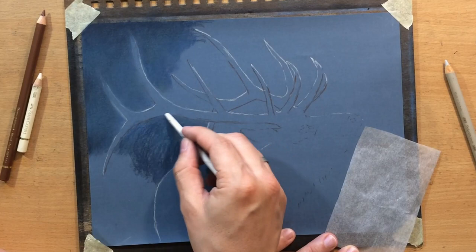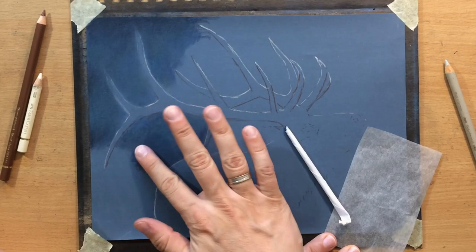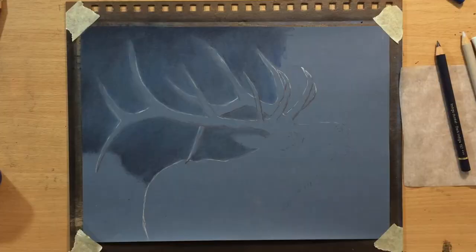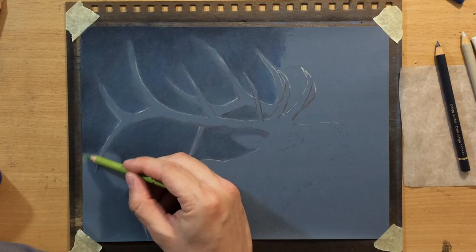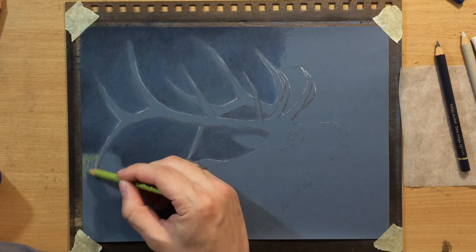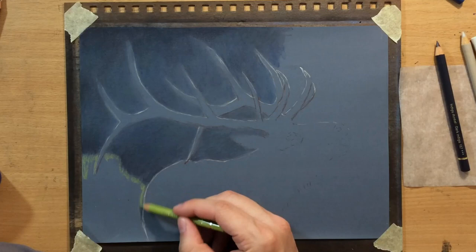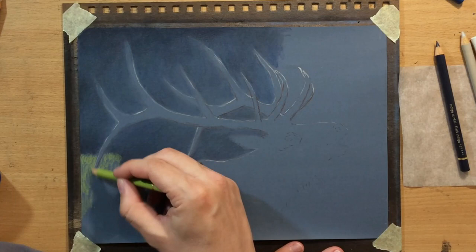It seems like I'm ruining the edges of those antlers, but they're still there. I know where they are and I can always clean them up using lighter pencils, darker pencils, or simply my erasers. Now I'm going to start working on the lower part of the background for a change. Here I'm going to use a little bit of May Green and then some slightly darker colors, because I want to create an out of focus bokeh background with just some suggestions of maybe some bushes and trees.